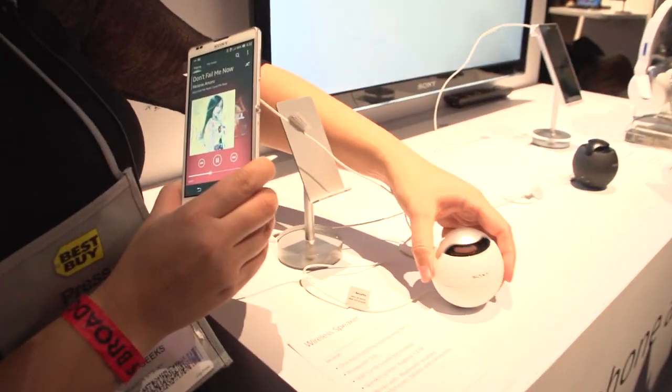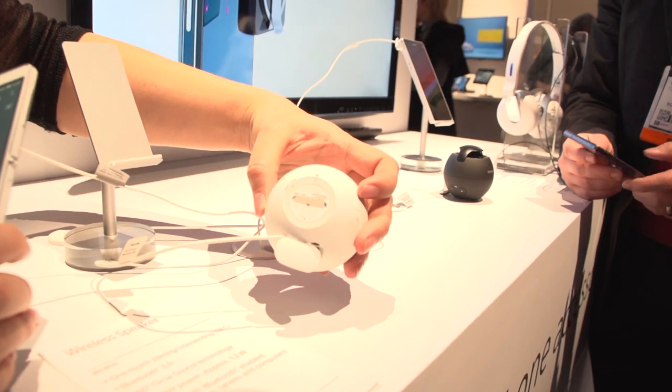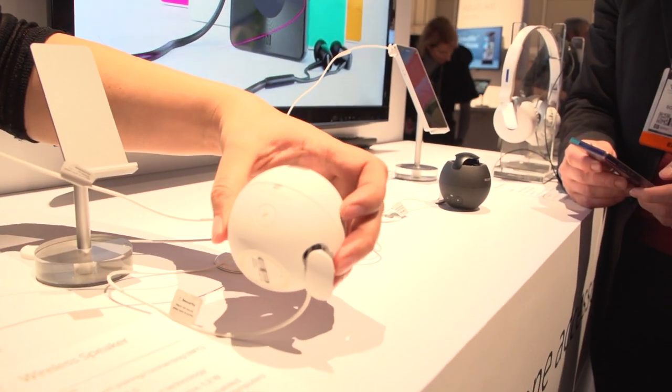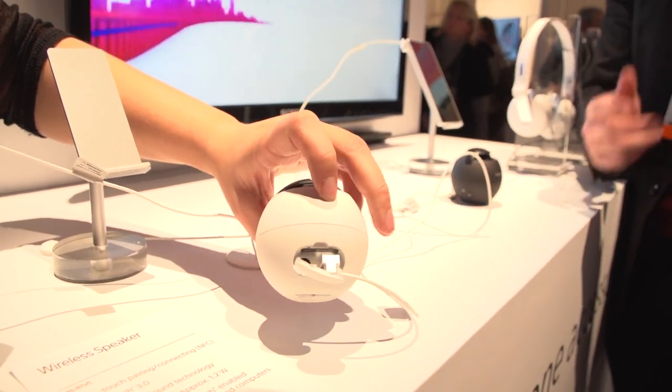It's incredibly light, and let's just take a quick walk around the speaker. We have a volume up over here. You can turn the NFC on and off and put it into pairing mode. It's Bluetooth 3.0. Here you can choose to receive phone calls on it, and it charges by micro USB.